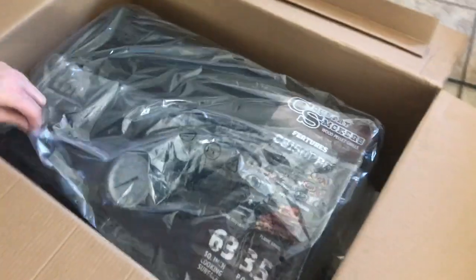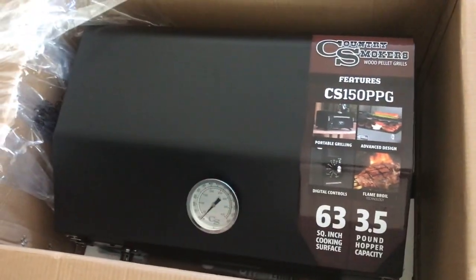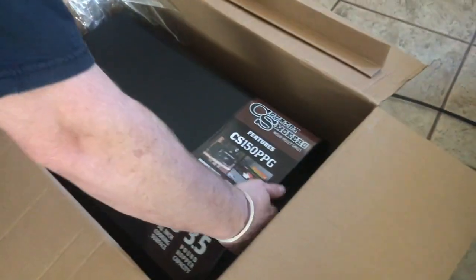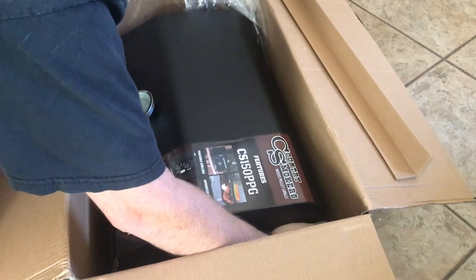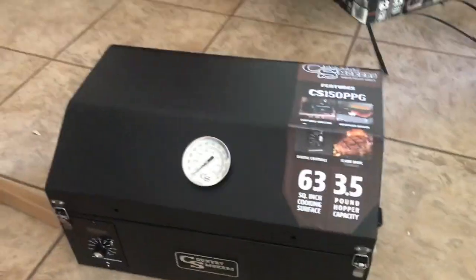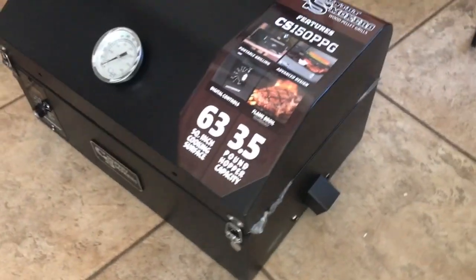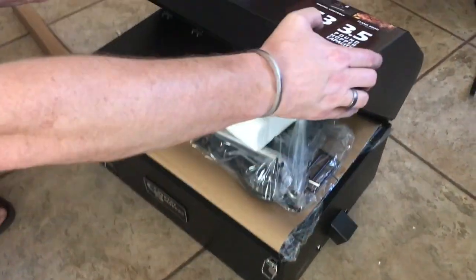This guy is a portable wood pellet grill. We're taking it with us on our big adventure. Let's see if I can get it out here. I know it weighs about 40 pounds. This is the Country Smokers Traveler — it's their portable wood pellet grill. It runs on pellets. You can smoke with it. You can cook with it.